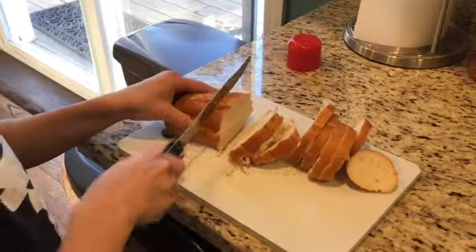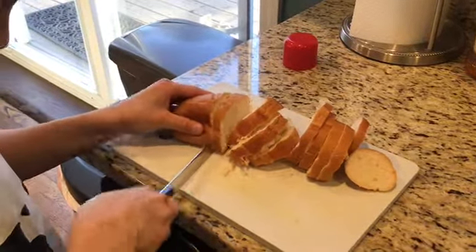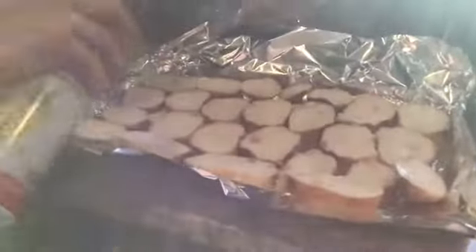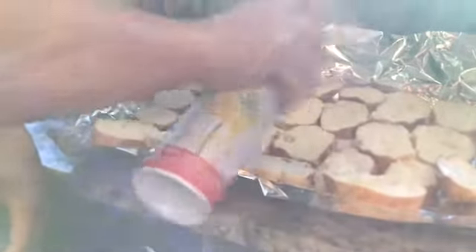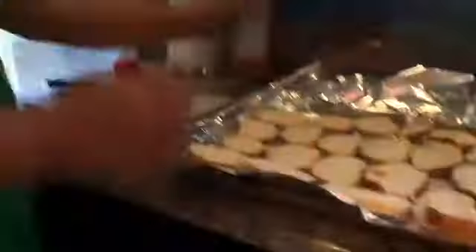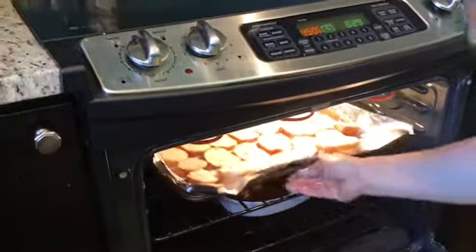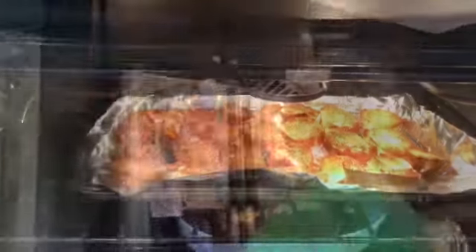French bread — cut about a third of an inch thick. Lay out the bread. Cooking spray right over the top. You do not have to do both sides, just one side would be enough. Pop it in the oven at 450. Into a golden brown — shoot it in about three, four minutes.